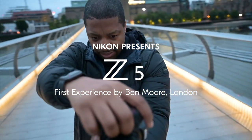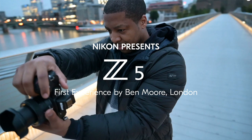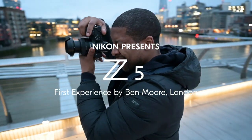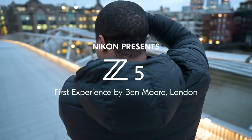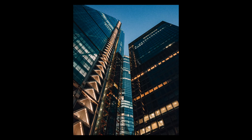My name is Ben Moore, aka BMO Photos. The style of photography I shoot would be urban architecture. I'm very excited to be shooting with the Nikon Z5. I've got a real hunger for shooting and getting the shot that no one would dare to do. I like to push the boundaries of photography, risk it all basically. So I'm a bit of a daredevil when it comes to shooting.